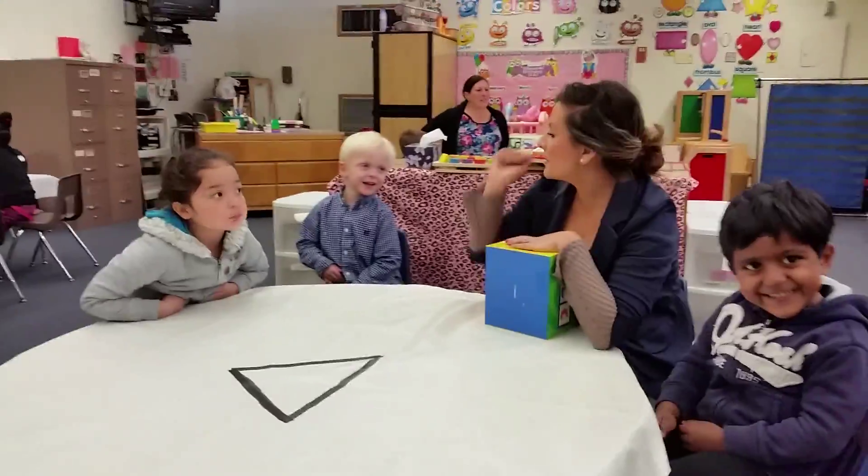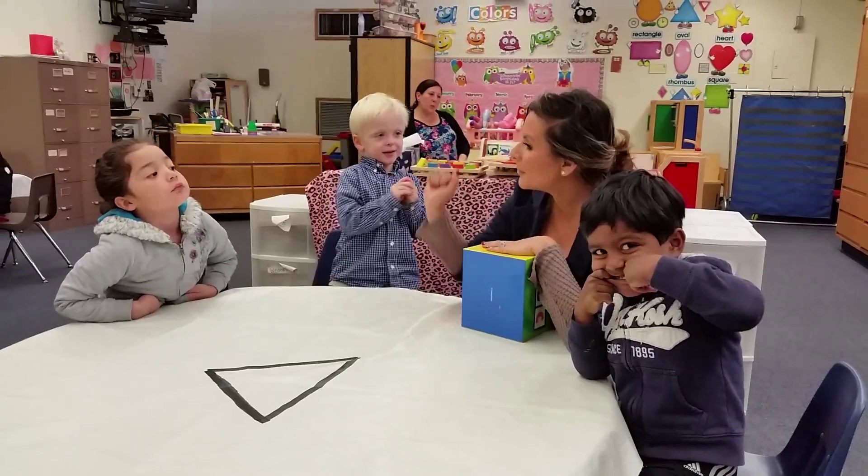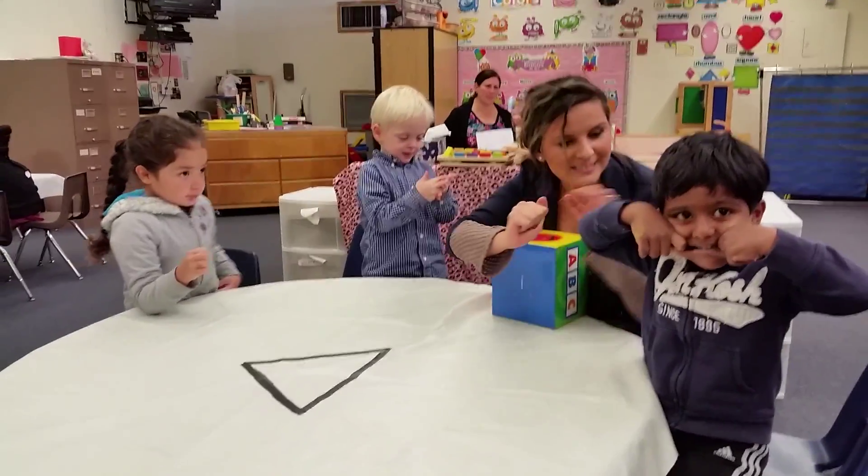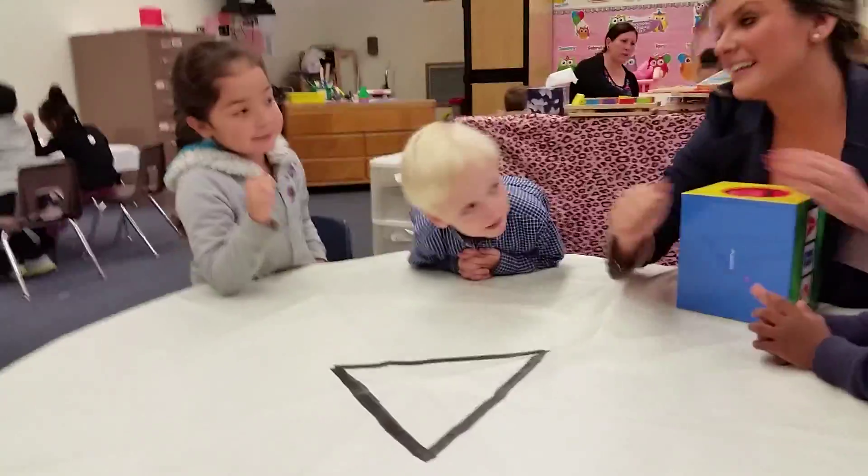Do you remember how to say the letter A with your hand? Do you remember, Cory? Show me. A! This is how you say letter A with your hand. Very good.